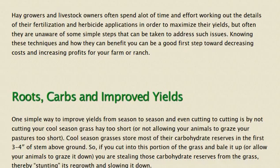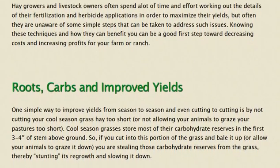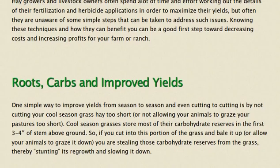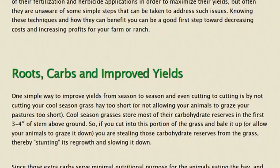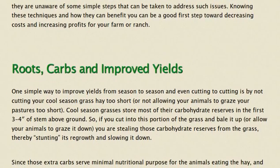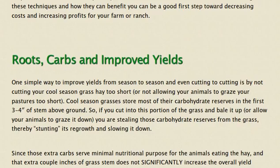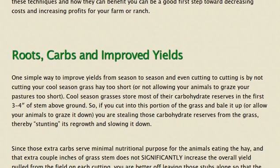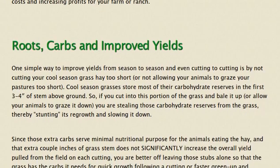Cool season grasses typically store most of their carbohydrate reserves in the first three to four inches of stem above ground. So if you cut into this portion of the grass and bale it up, or allow your animals to graze it down, you are stealing those carbohydrate reserves from the grass, thereby stunting its regrowth and slowing it down.